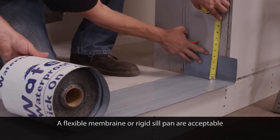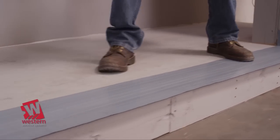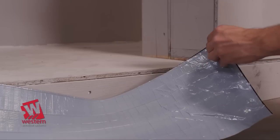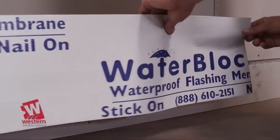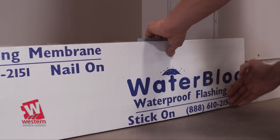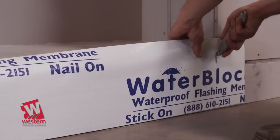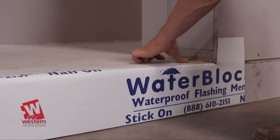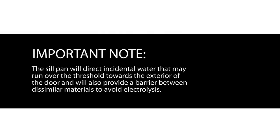For this video, a flexible membrane sill pan will be used. An alternative sill pan option is to use a rigid sill pan. If the floor is concrete, a waterproofing membrane must separate the aluminum from the concrete. If it is a wood substrate, it must be protected with the appropriate flashing or waterproofing material prior to door frame installation. It is recommended that a sill pan is installed prior to the installation of the door. The sill pan will direct incidental water that may run over the threshold towards the exterior of the door and will also provide a barrier between dissimilar materials to avoid electrolysis.